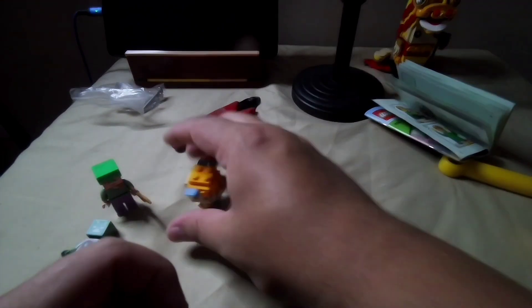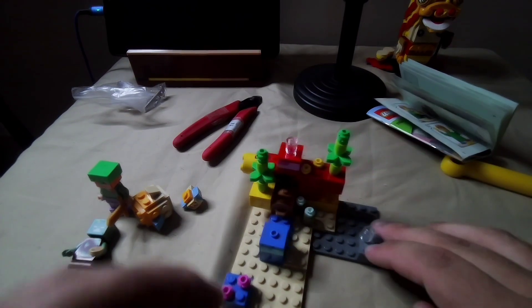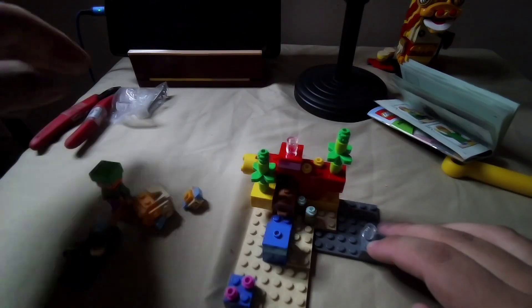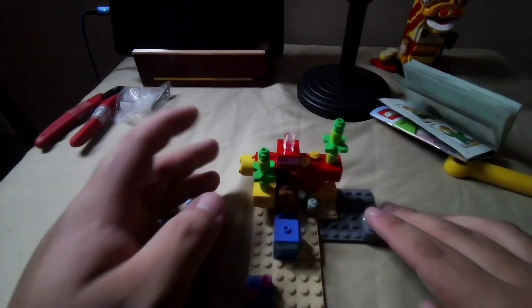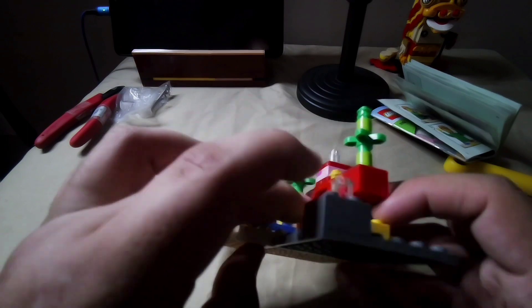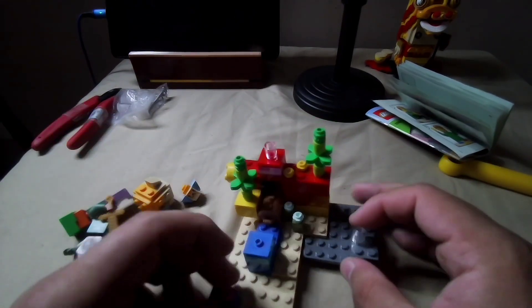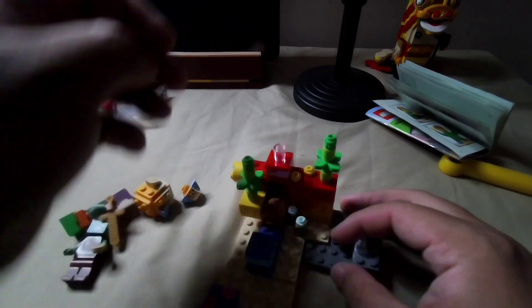The figures are pretty good. Now let's get into the build itself. It's pretty simple for 10 bucks. You get a lot of small pieces, obviously, in Minecraft — and that's a pain for a lot of people.